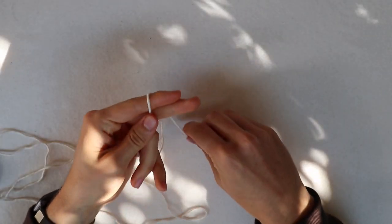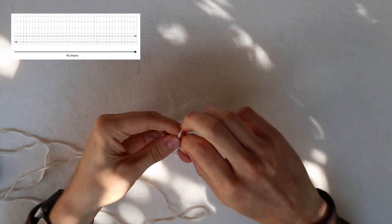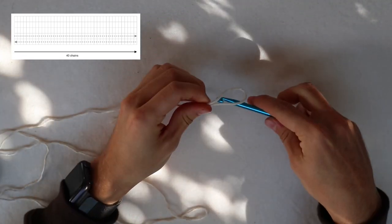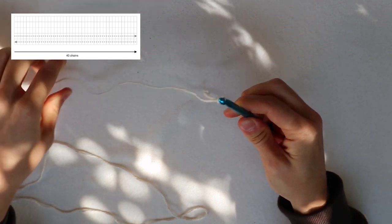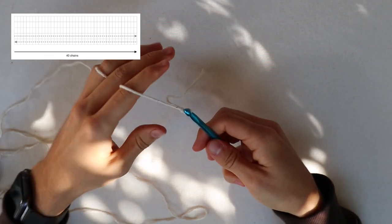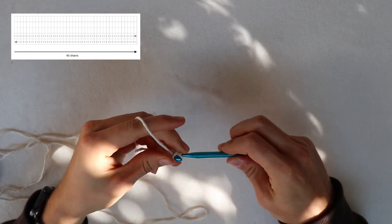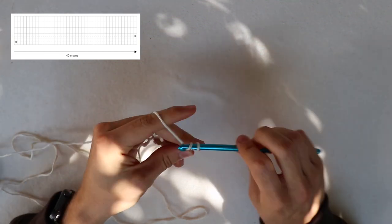We are going to start with the bottom of our bag. We do a slip knot and chain up 40. I decided to go with 40 because that's the perfect amount and the perfect size for this bag. If you want to do it a little smaller, you have to adjust my pattern — I recommend cutting the sides of the front and back pattern if you want fewer chain-ups. For my bag we chain up 40, and then we start with the first row.